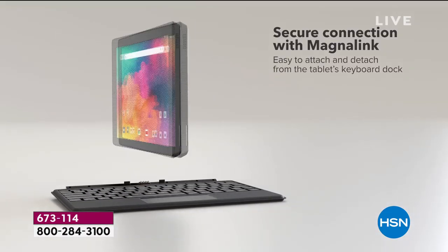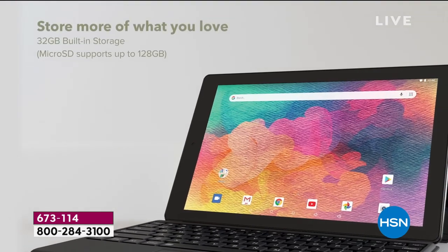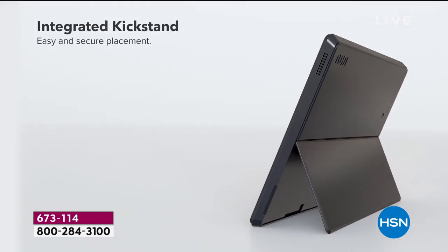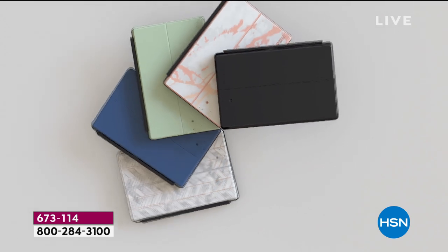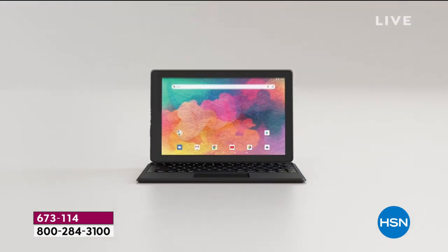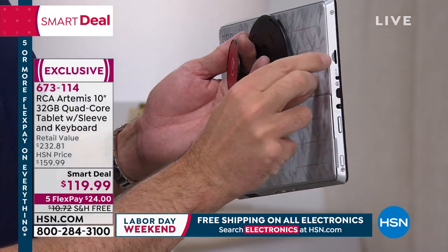We've also doubled the memory on this tablet. Normally in this price range you see 16 gigs — this has 32 gigs of memory, so you can store more music, games, apps, and everything. Even more exciting: this has an expandable card slot on the side. You can pop in a memory card of up to 128 gigabytes — quadruple the size for maybe $10 or $15. When you buy an iPad, they have fixed memory. If you buy 32 or 64 gigs, that's all you ever get. This grows with you — it's future-proof with the expandable card slot.